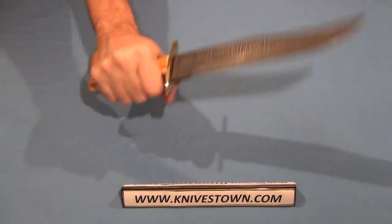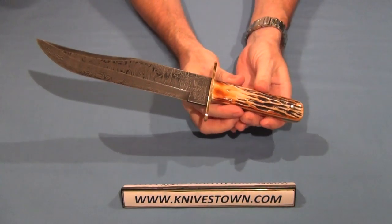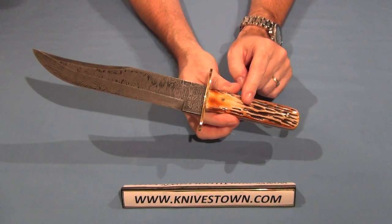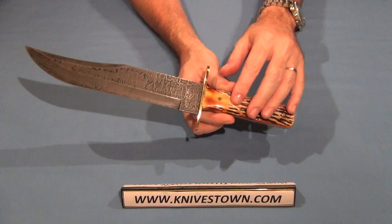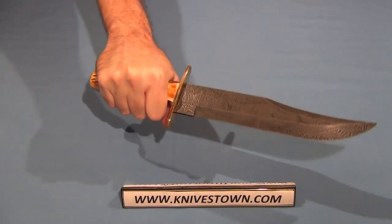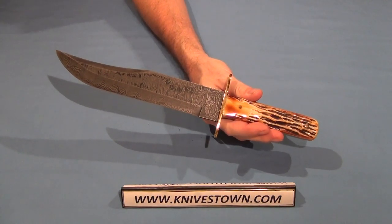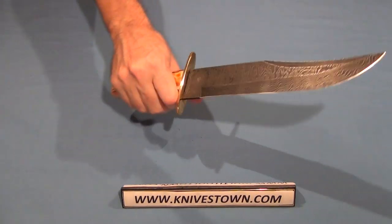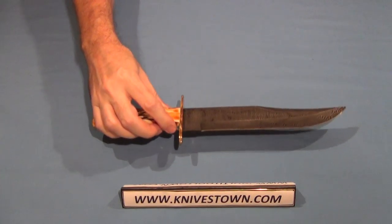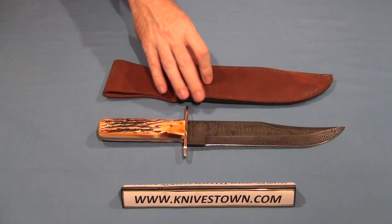Really nice. That's the Bear and Son Damascus Bowie. This is the 502D model. There is a 501D model which is the same knife exactly, except just a little bit smaller — 12 inches overall instead of 14. So a couple of options there for you. Bear and Son Damascus Bowie with India Stag Handle and nice leather sheath.